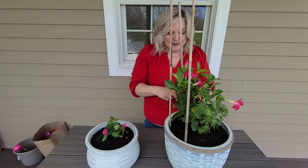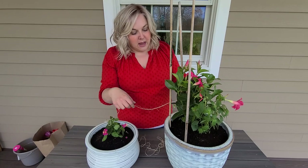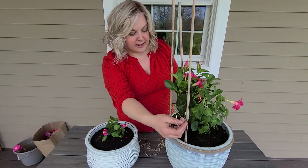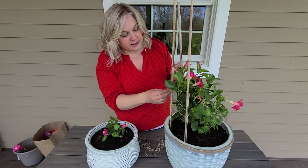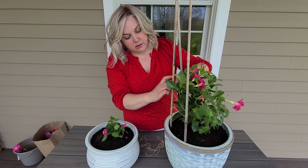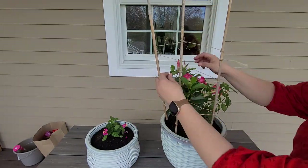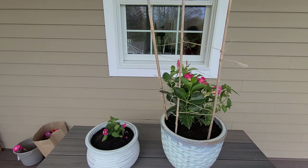I hope it at least gets to the top of the stakes — we'll see. I have some twine that I can interweave between the bamboo sticks to give the mandevilla something to hold on to. That'll get a little bit going and let it start growing.